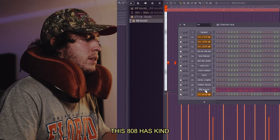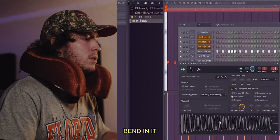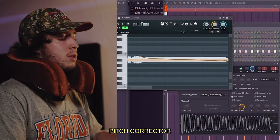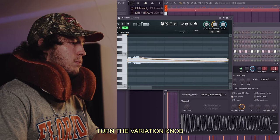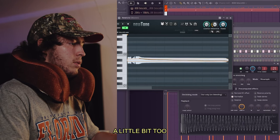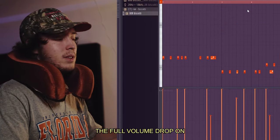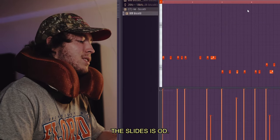New pattern for the 808 — I want something simple that knocks. This 808 has kind of a little pitch bend into it, so here's a tip: go to the pitch corrector, turn the variation down a tad, center it a little bit too. Leave a little variation for the swag, but nothing crazy.